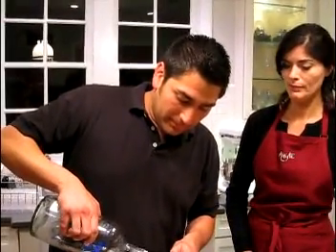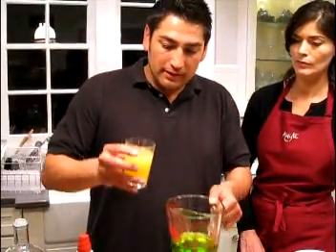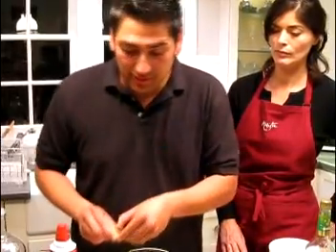We're going to do four ounces of Midori, about one ounce of pineapple juice just to give it a little bit of flavor, and then we're going to put a whole bunch of lime juice — about another four ounces of lime. Here in California, we can get key lime limes just about anywhere.